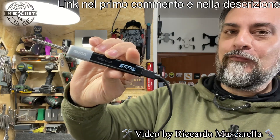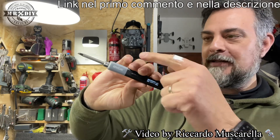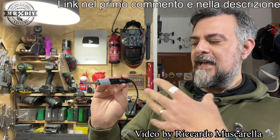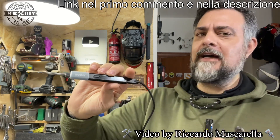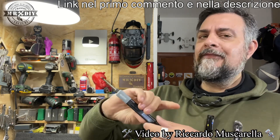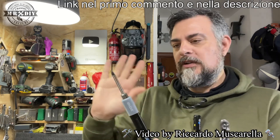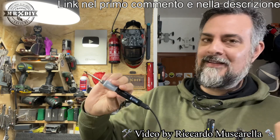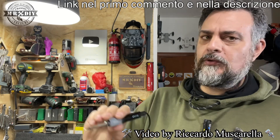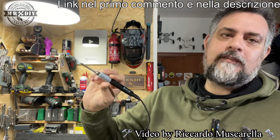È davvero un fulmine, però serve il Power Delivery. Se utilizzate il cavo con lo spessore corretto e un alimentatore adeguato, già in pochi secondi raggiunge i 420 gradi — circa 5-6 secondi anziché 10-15. Se invece utilizzate il classico 5V, ci vuole un pochettino più di tempo, ma rimane comunque un saldatore rapido che vi permetterà di saldare quasi ovunque, dove con altri saldatori non si può. Facile da trasportare, pratico, anche bello, e non costa tantissimo: 35 euro per quello che offre li vale tutti.